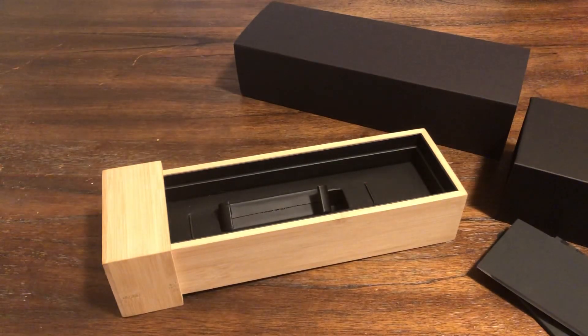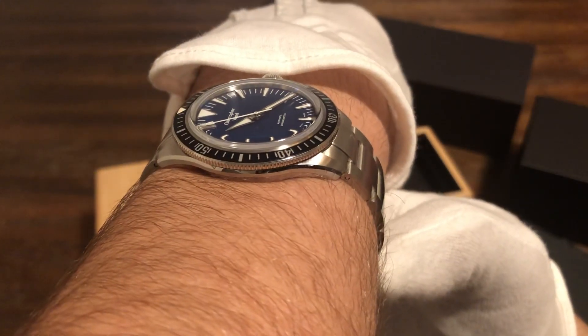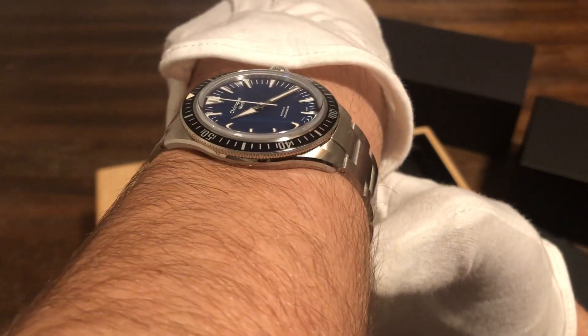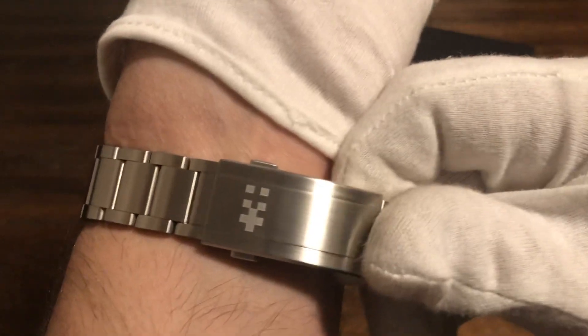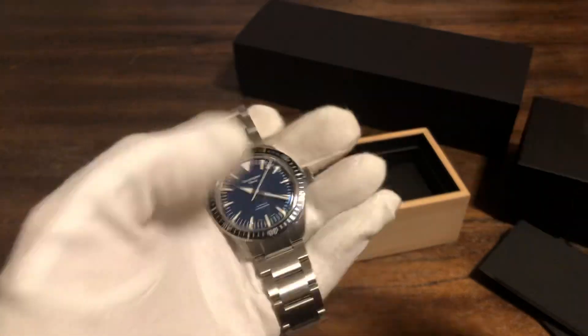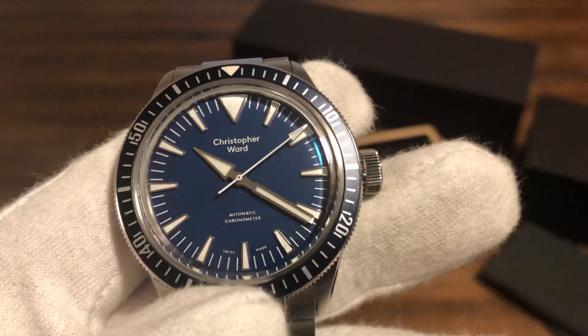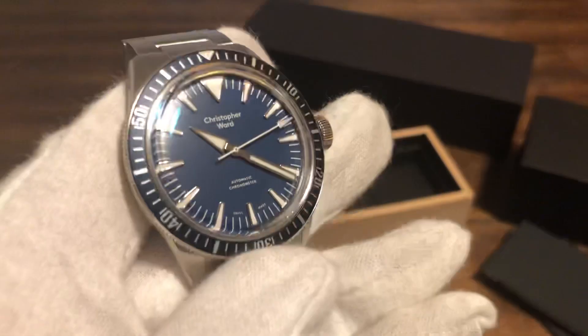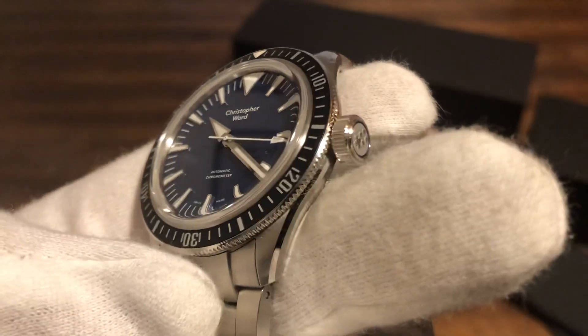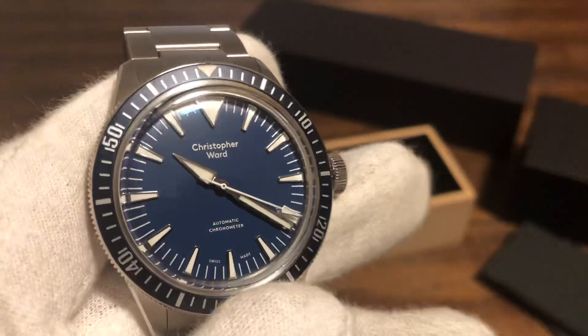Really nice watch — this is top notch. Let me put it on the wrist. It's not sized to me, but here it is on my seven and a half inch wrist. Fits me perfectly — it's like the perfect dimensions. And look how thin that is. I'm really impressed with what I'm seeing with Christopher Ward. They've come a long way, and if I was in the market for one of these, I'd pick one up. Beautiful watch, very good price.